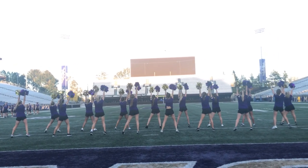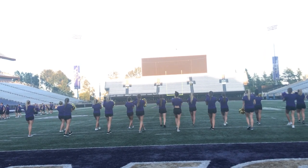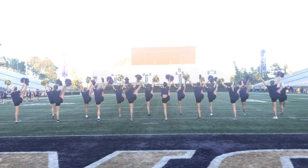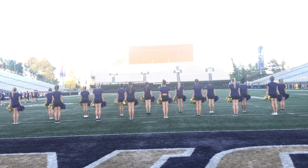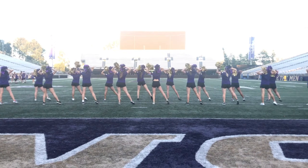Other side. 5, 6, 7, 8. 1, 2, 3, 4. Kick. 5, down. 6, clean. 7, 8. Scoop it up. 1, 2, 3, 4.